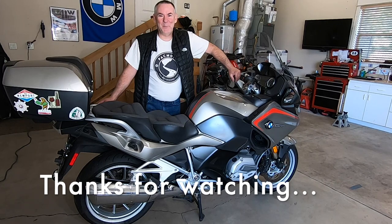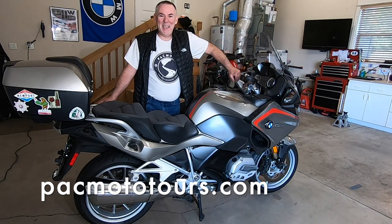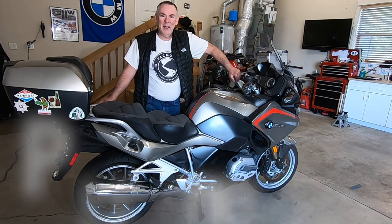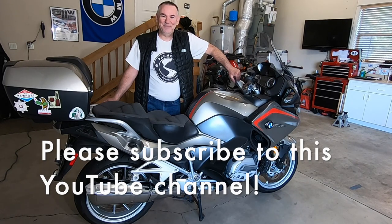There you go — another successful project. We removed the rear and front wheels, I took them in and got new rubber put on them. My local shop charges just $35 a wheel to balance and put new tires on. We mounted the new wheels back on the motorcycle and we are ready for some riding. Thanks for watching. Please remember these videos are sponsored by Pacific Motorcycle Tours — come check us out at pacmototours.com. If you like these videos, please subscribe to this YouTube channel and give us a thumbs up. Safe riding and see you next time.